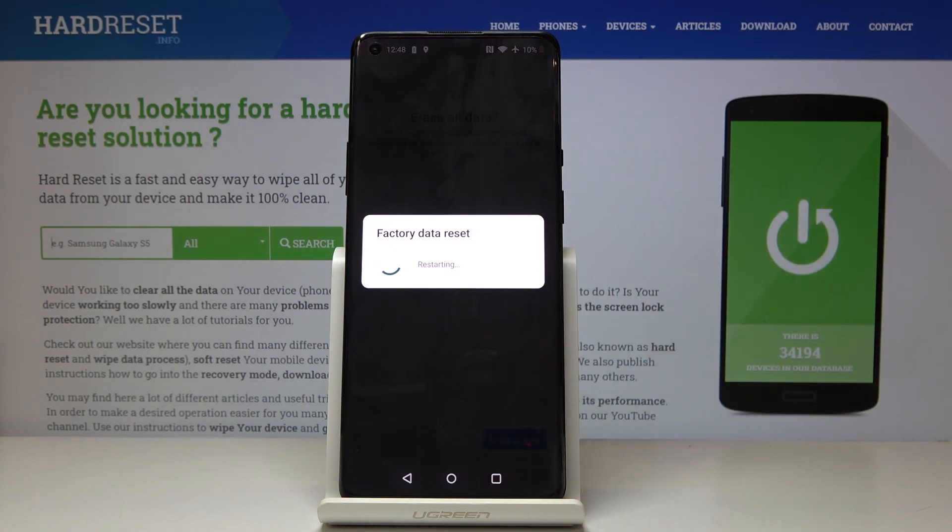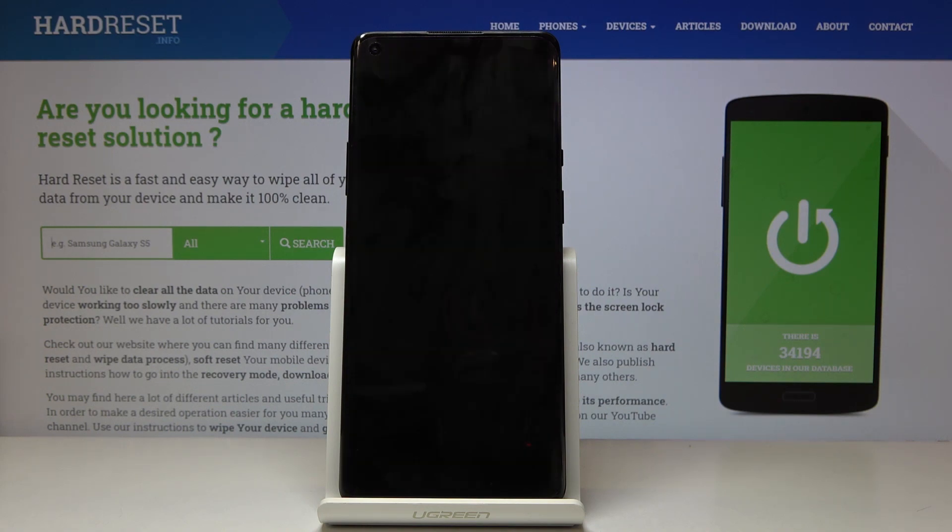Now just patiently wait until it's done. Your device will automatically remove all contents from your internal storage and then you will be able to set up this phone as a new one.